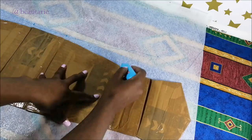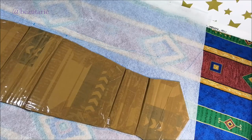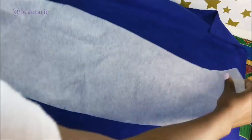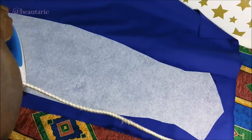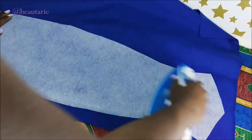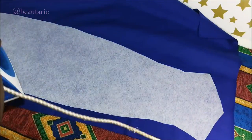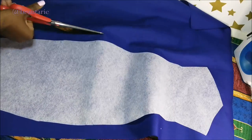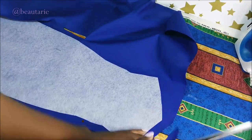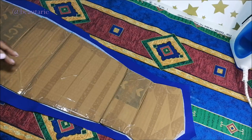Then I use the template to cut my interfacing, and I cut two pieces of interfacing because the interfacing is what I basically use to cut the fabric. Then I take my lining fabric, put the interfacing on top, and use the interfacing to cut the fabric, trimming around it and leaving a seam allowance of about one inch.